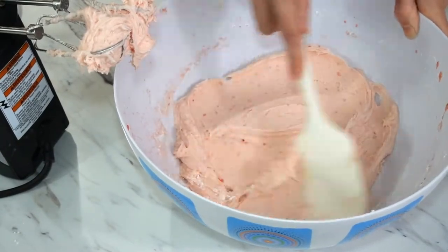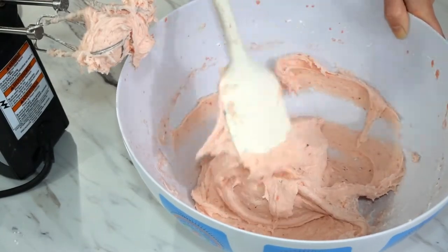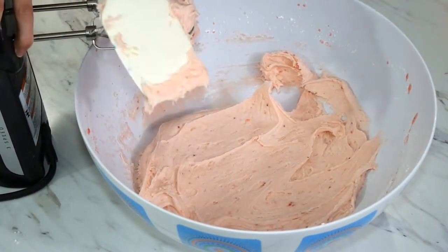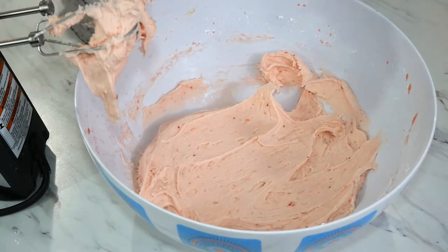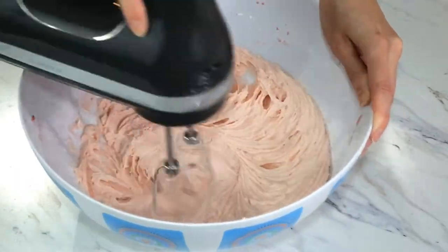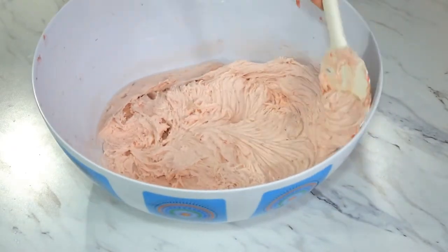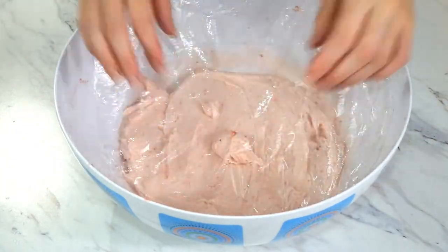When it comes to butter-based icings, they can be affected by the weather, especially if it is hot or humid outside. I'm checking the consistency of my icing because I noticed it was a little thicker than the last time I made it. Today it's a little cold and I can see it's a little stiff, so I'm going to add an extra teaspoon of milk. A teaspoon may not seem like much, but it can create a very big difference and make your icing experience a lot more enjoyable. After mixing, scrape down the sides of your bowl and gently lay some plastic wrap over the top to keep the icing from drying while we wait for our cakes to cool.